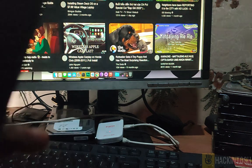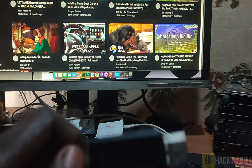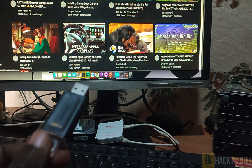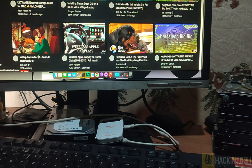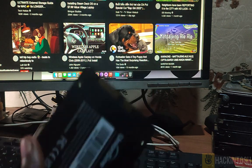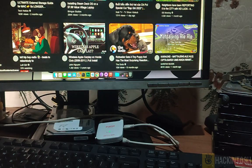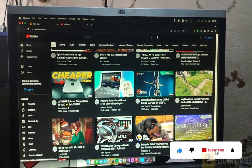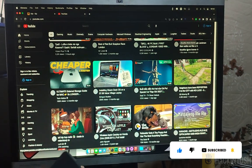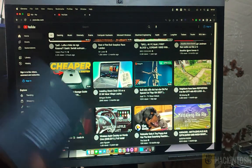So we created our bootable USB for Ventura. In the previous video I installed macOS Ventura alongside Windows 11, but there was an issue with screen flickering — in this video I have fixed that. This is the Skylake CPU, so without wasting time let me plug this in and we can install Ventura.